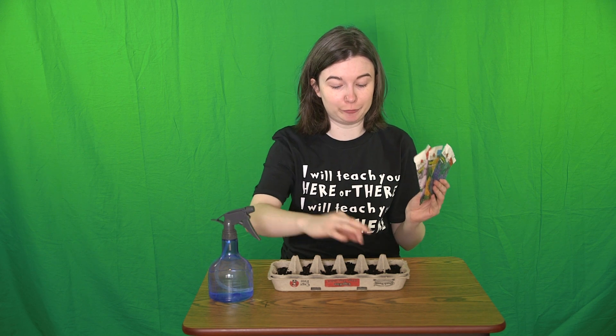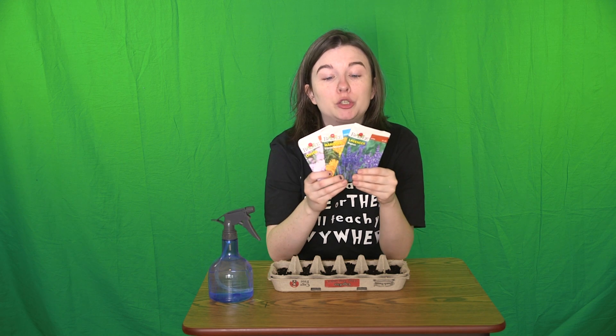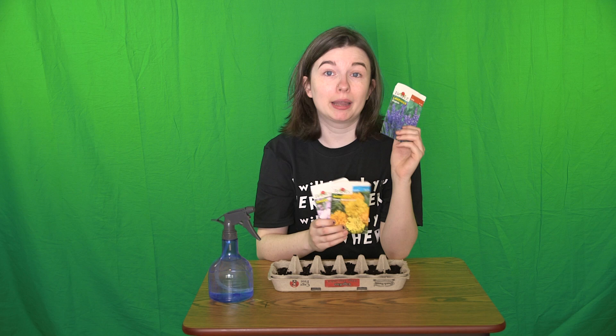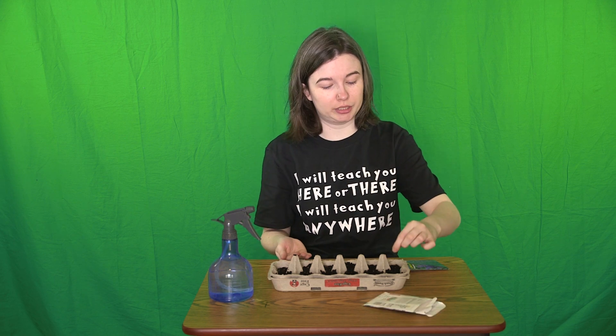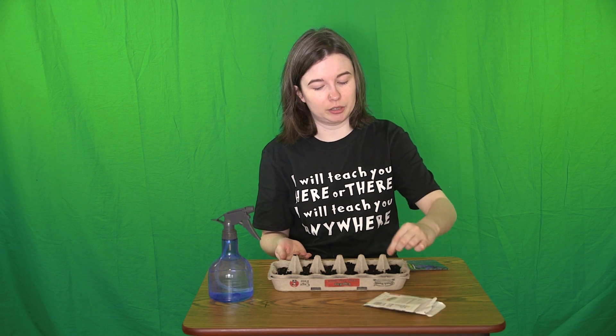I'm going to put the seeds in each different compartment. Pay close attention to what your seed package says about how deep you should bury your seeds. My lavender seeds say that they should barely be covered by the soil, and my marigolds and my chives say that they should be buried about a quarter inch deep. For my lavender seeds, I'm just going to gently sprinkle them on the top.